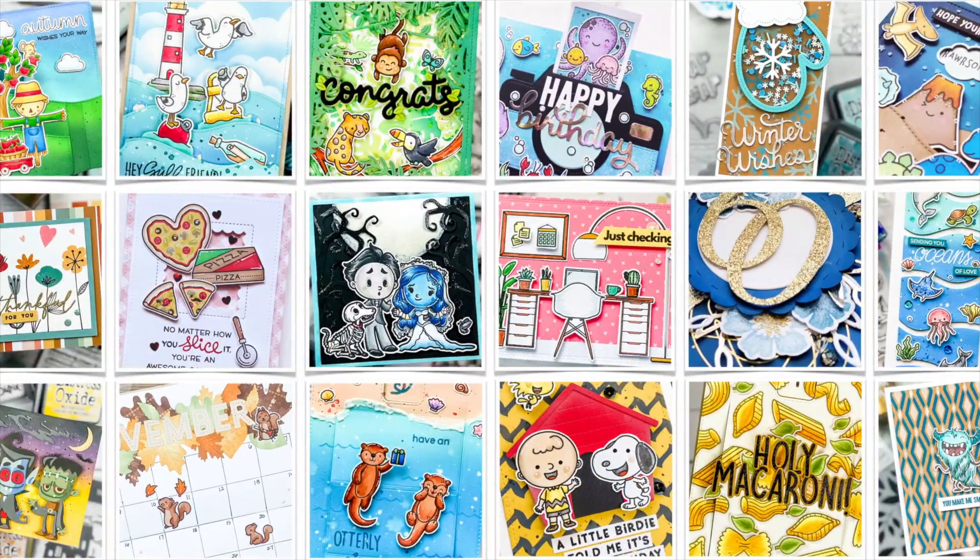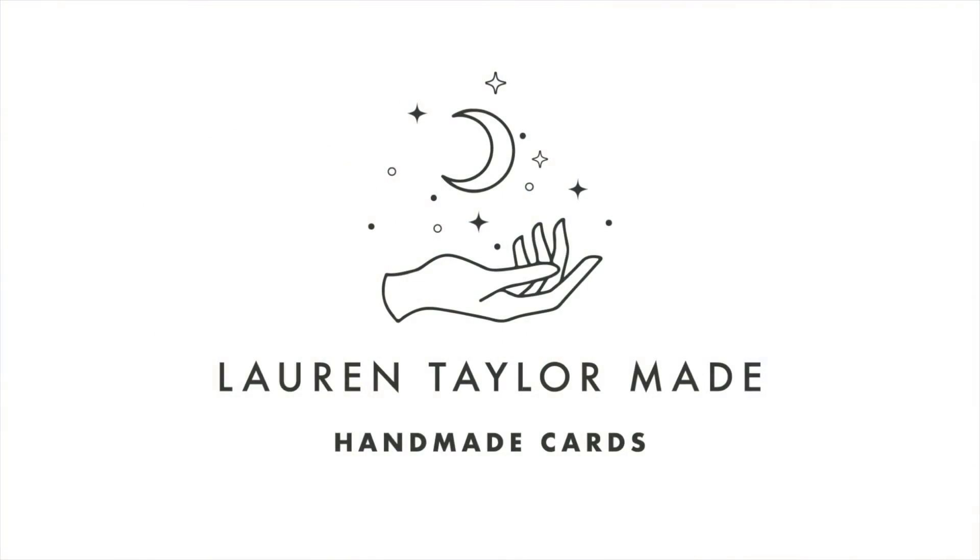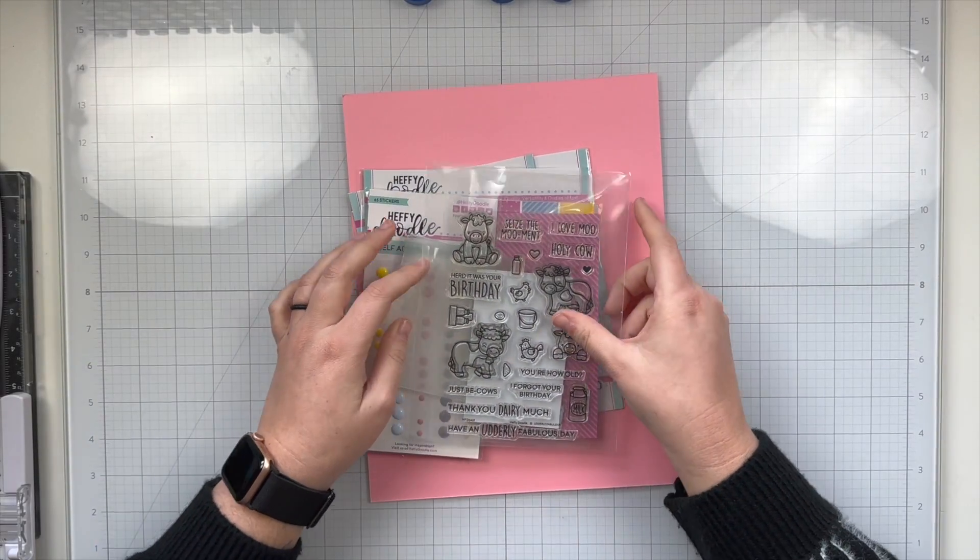Hi, it's Lauren. Welcome to my craft room. I have an adorable little interactive Valentine's Day card to share with you.